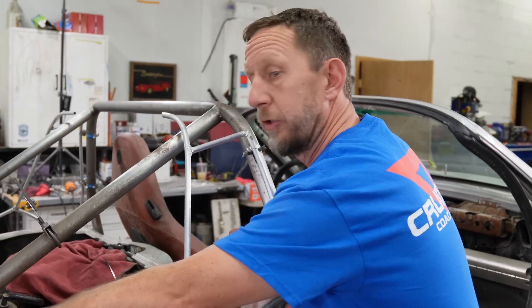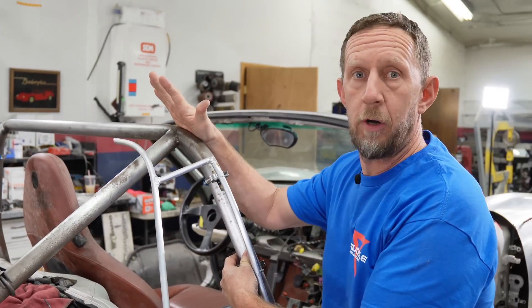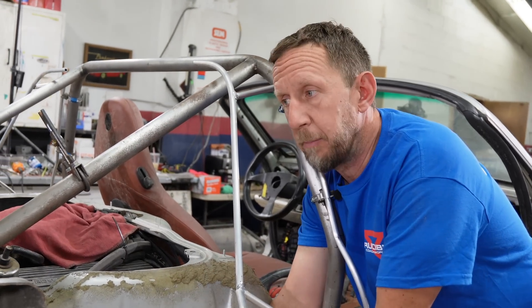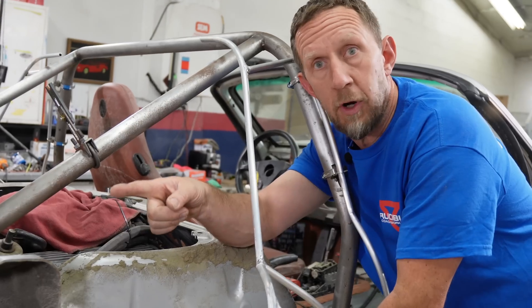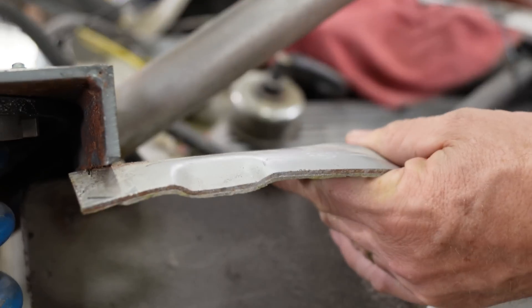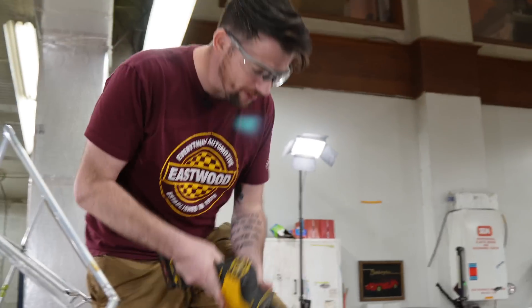We're building a structure here and we want to make sure we support the roll bar as well as we can. What I want to do is go from this mounting point here to the corner of the strut mount, but as you can see this is in the way — so first things first, we've got to cut it out.